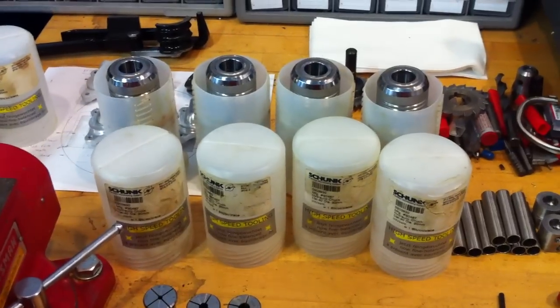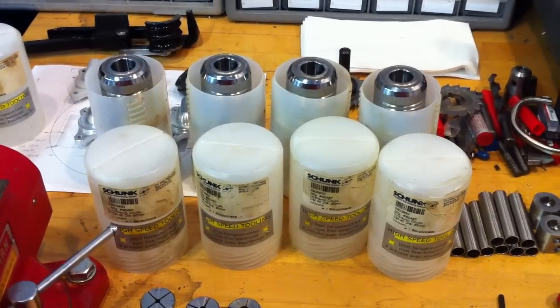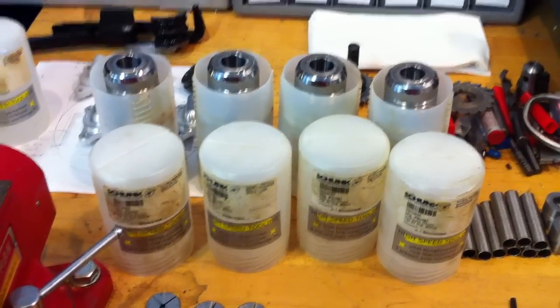I've got five of them — you can see I use a lot of them. They're very, very good. So if you have any questions, please ask. Thanks for looking.